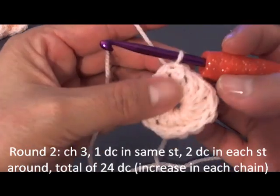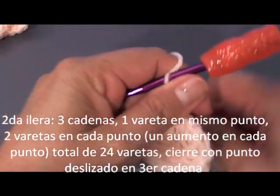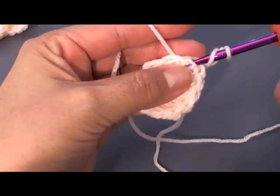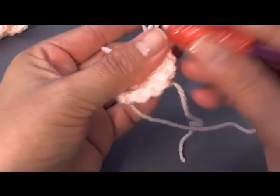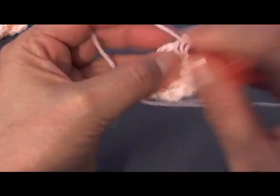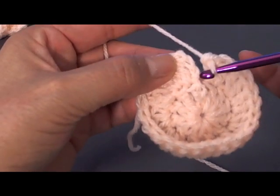For our second round, chain 3 — 1, 2, 3 — and you can pull your little circle a little bit to make it tauter. Here in the very first stitch, I'm going to do 1 double crochet. Remember, our 3 chains count as 1 double crochet, so right here we're going to put 2 double crochets in each stitch — an increase in every stitch. When we finish this round we will have 24 double crochets.